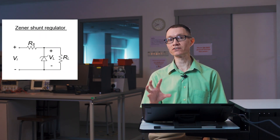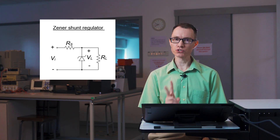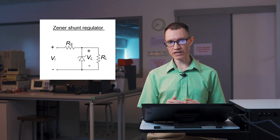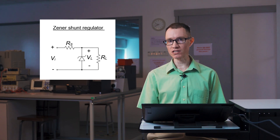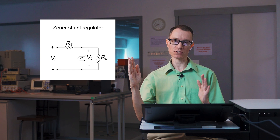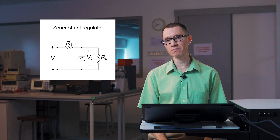In this video I'd like to talk about series voltage regulators. In a previous video I talked about shunt regulators, which used a Zener diode and a series resistor R_S. There were two shortcomings with the shunt regulator: the series resistor might have to absorb a lot of current to drop the voltage between the input and output sides, and the Zener diode itself might have to carry a lot of current to maintain the output voltage. Let's see if we can remedy these two problems with the series regulator.